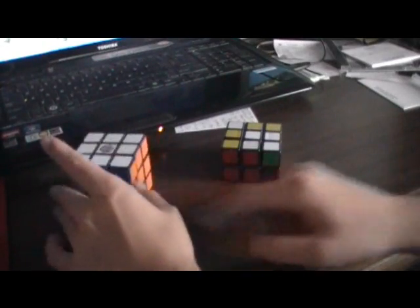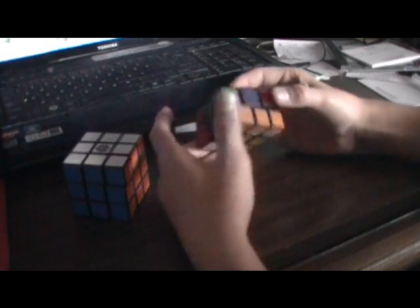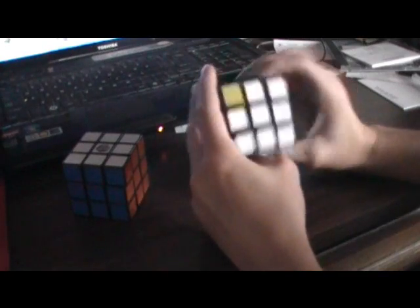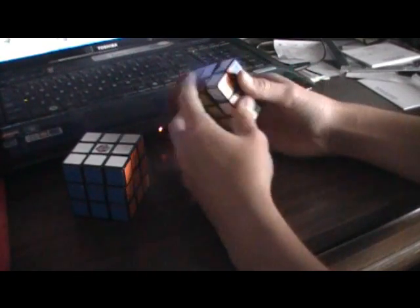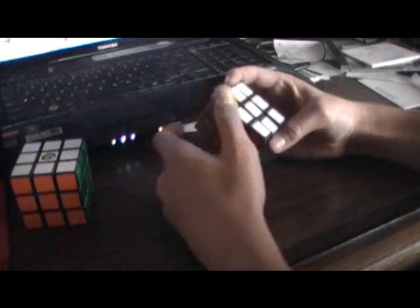What you gotta do is just move them up like that. I use a 3x3 so that I can know the color orientations. Blue is always left of orange — blue is right here, orange is right here. If you don't have a 3x3, you can just use it for looking at the colors. That's a pretty easy step — you just get the white cross.